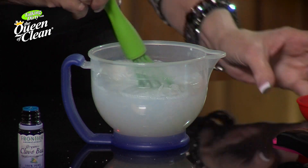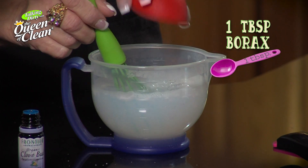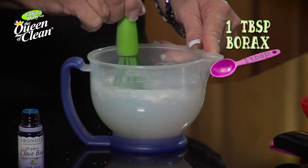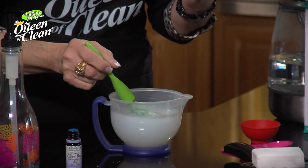We're going to start stirring and then we're going to add in one tablespoon of borax. You buy borax at the laundry aisle in the grocery store. We're going to give this a good stir.